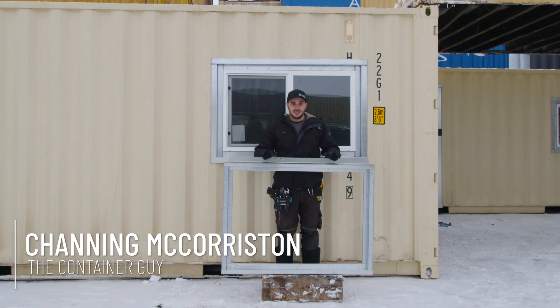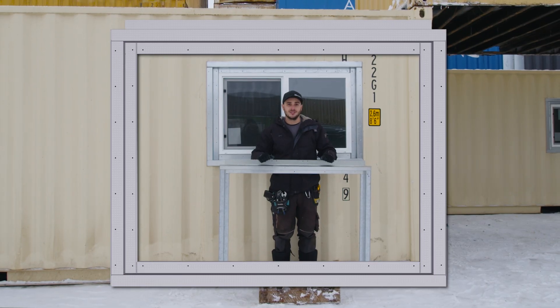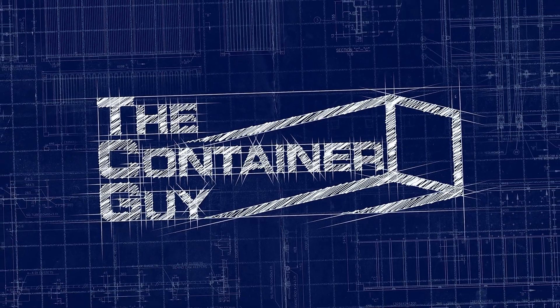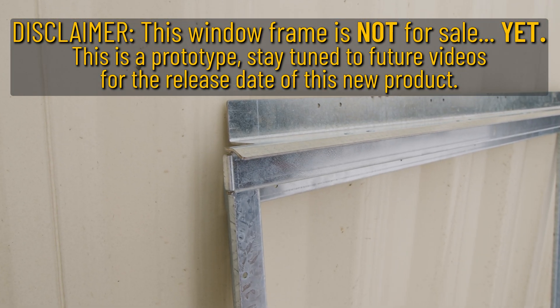Hey everyone, Channing McCorson here. In this video I'm going to give you a quick update on the new window frames Container Modification World is coming out with. Container Modification World has provided us these prototype window frames to check them out.